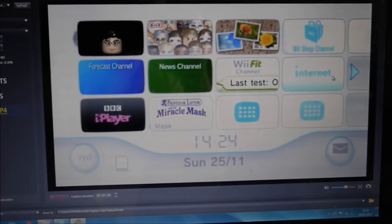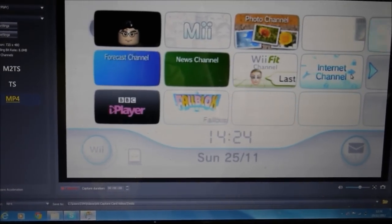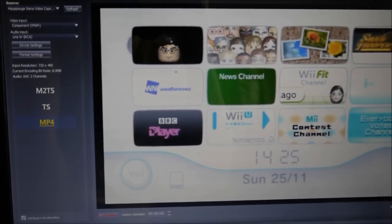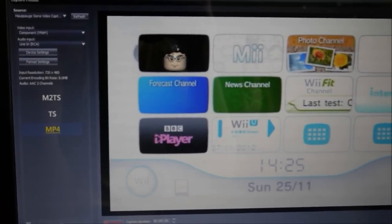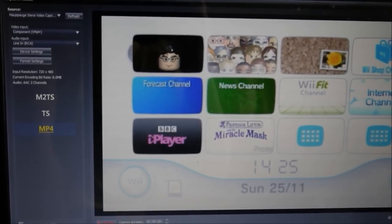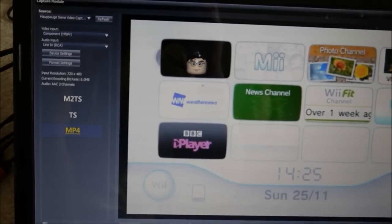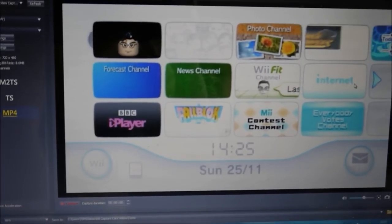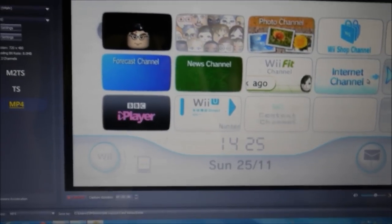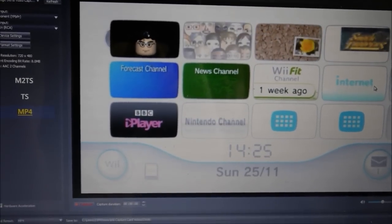Before it will appear in widescreen you'll need to do a firmware update for the Hauppauge card. Then run through the settings: source should be set to the Hauppauge video capture card, video input needs to be set to component, and audio input set to line-in RCA. After that you'll have widescreen — it'll be 720x480 for the Wii, not full HD.